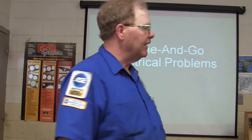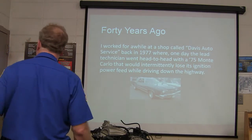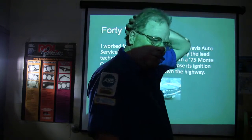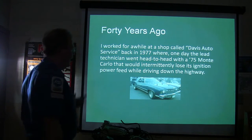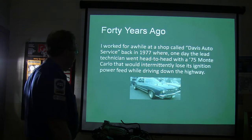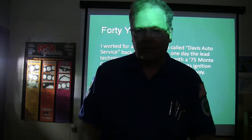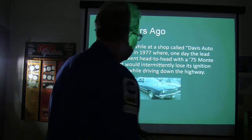Your world is what you make of it. Back in '77 I was working at a place called Davis Auto Service, and one day a lead technician went head to head with a '75 Monte Carlo that would intermittently lose its ignition power feed while driving down the highway. It would quit and you'd sit there for a while before it started back up. We were having that problem even back then.